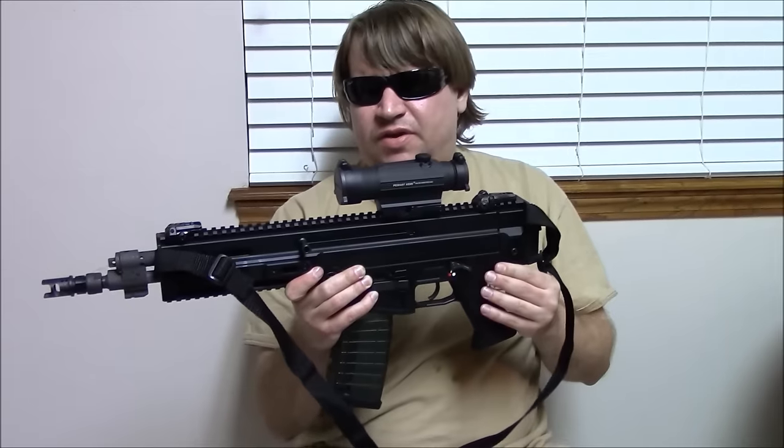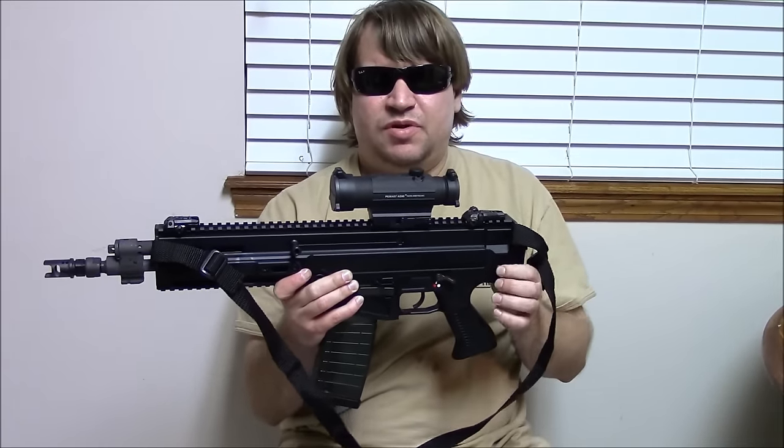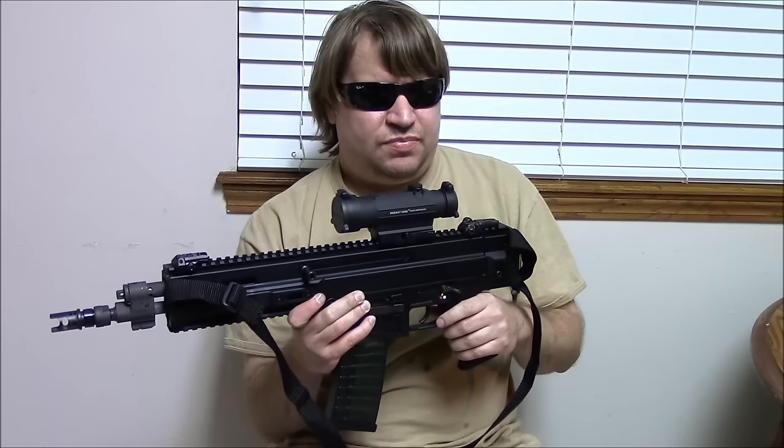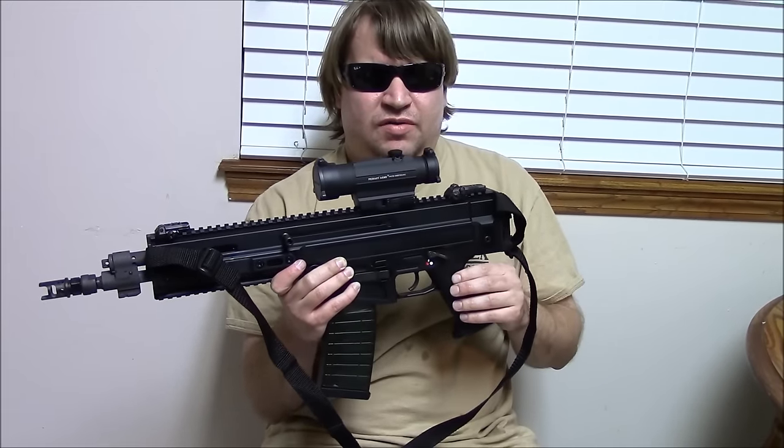Going back to our last video, we had just purchased it and weren't able to shoot it. Well, today we were able to — I put about 120 rounds through it and my friend here put a few more boxes.